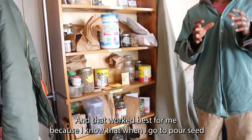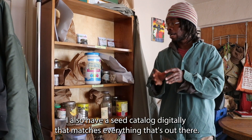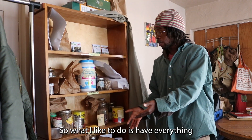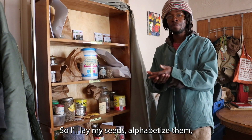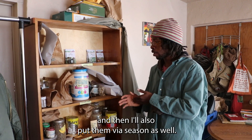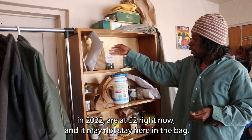This way I know exactly where I'm pulling from, whether I'm planting for this season or sharing with other farmers and growers. I also have a seed catalog digitally that matches everything on the shelf. I'll weigh my seeds, alphabetize them, and put them by season. For example, these rainbow carrots, harvested in 2022, are at two pounds right now.